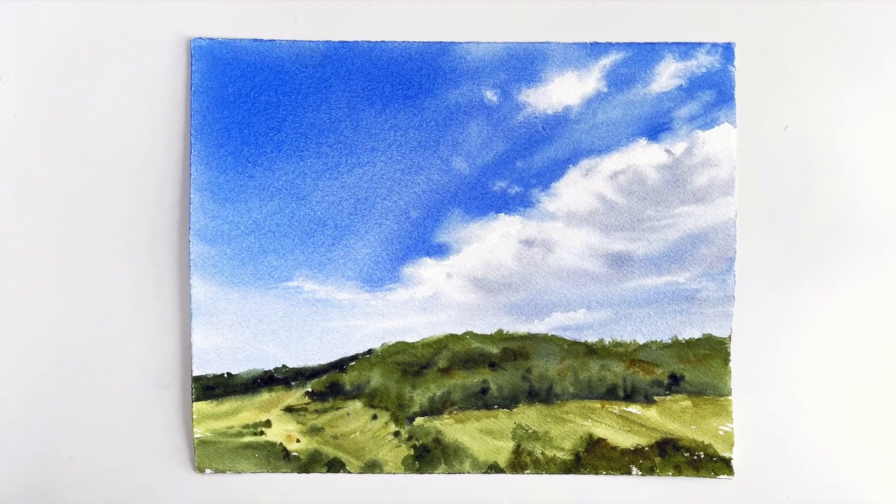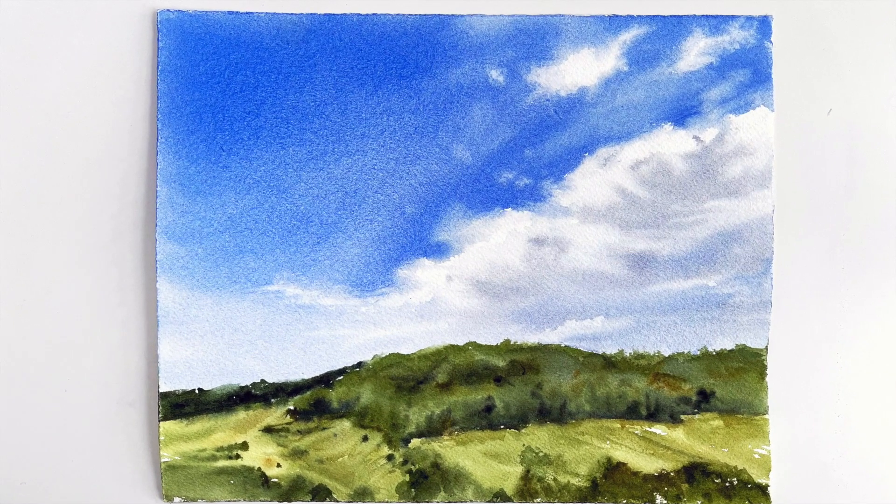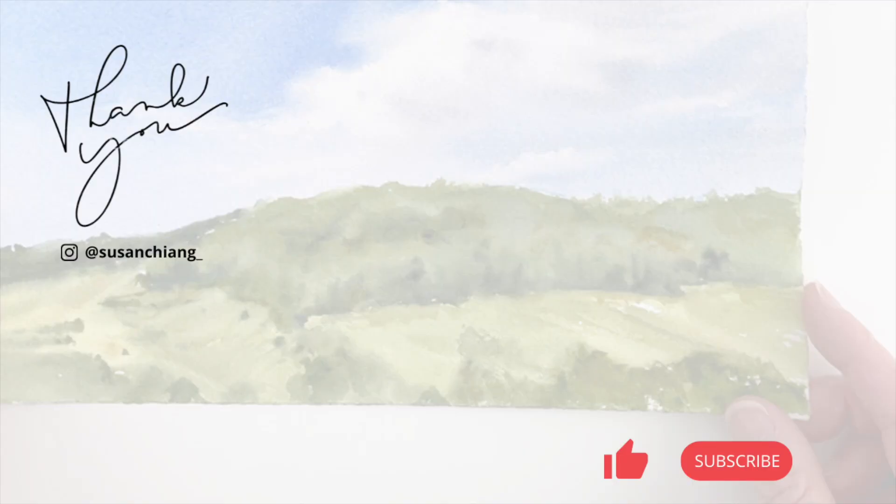I hope you got something from watching my process and listening to a few of my notes, however random they might have sounded. Thank you so much for following along and I'll see you in the next video.